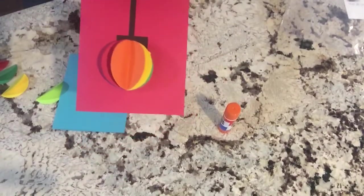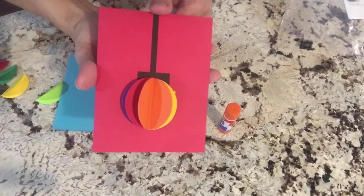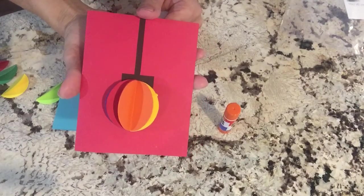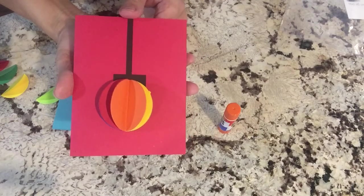Hi kids, it's Patti from Take and Make Crafts. We are going to have a variety of card making kits for you this week. So I'm going to show you a couple different ways that I made some cards.